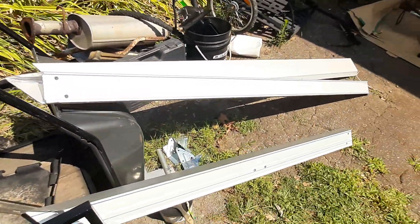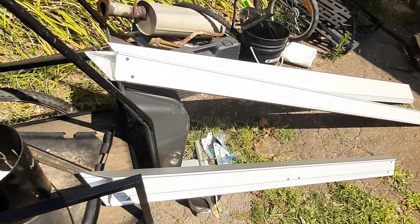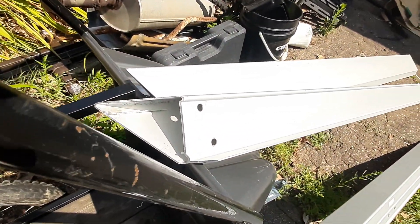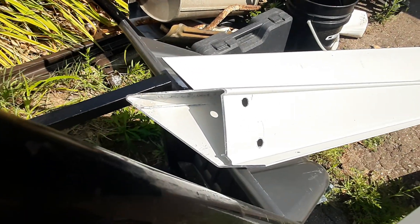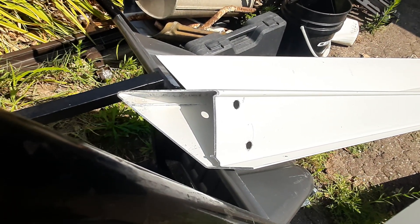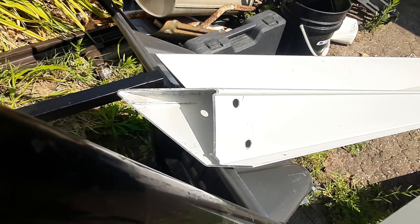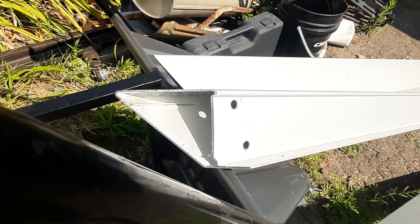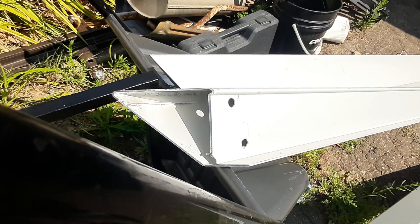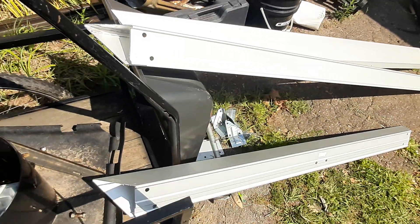Today we're gonna start utilizing some metal that I found at a roadside curb score. It's triangle tubing, roughly about a 16th or maybe 3/32 wall — just under an eighth inch thick. I think it's gonna be more than sturdy enough for what we're using it for; it's quite thick.